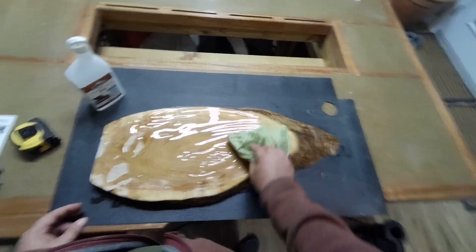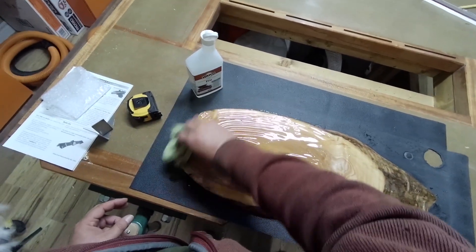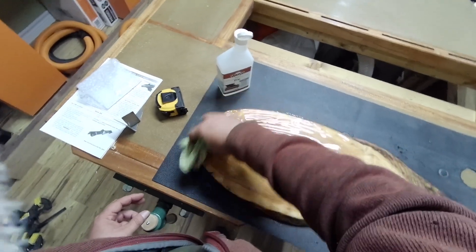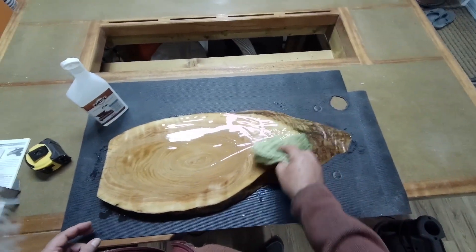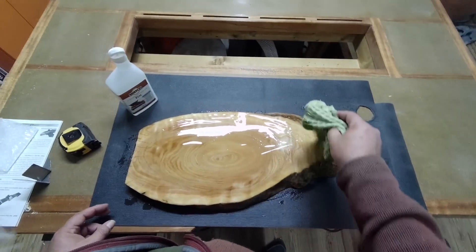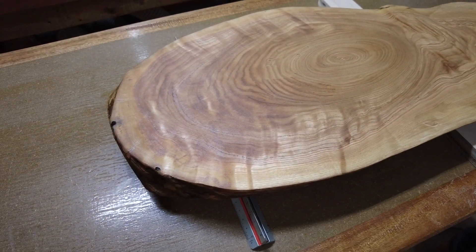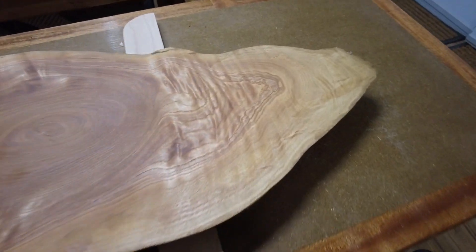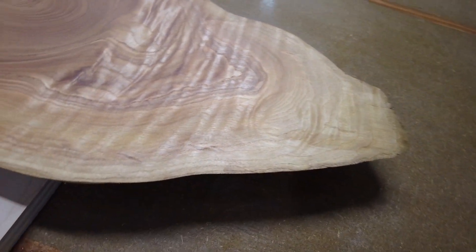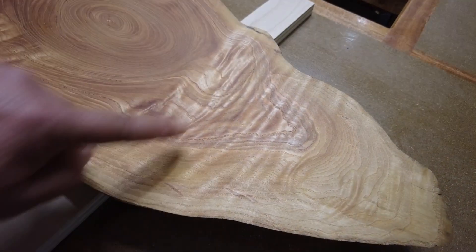You're probably thinking I'm putting too much, but this is what I did with the other side and it soaked it all up. Check it out — she soaked up a lot of oil. I'm not sure if this is the way it's supposed to be finished.